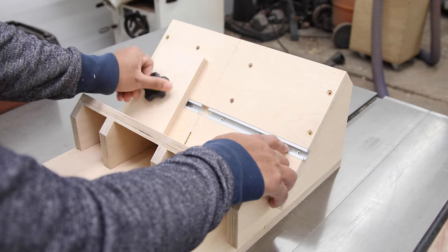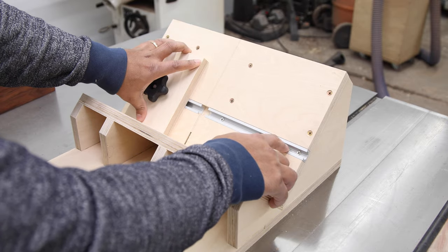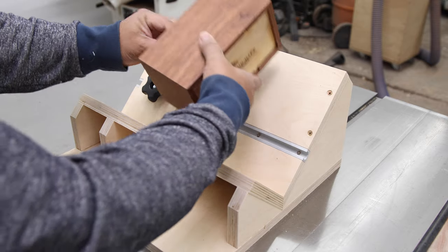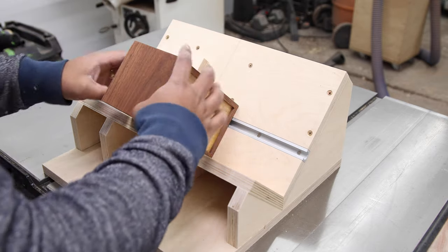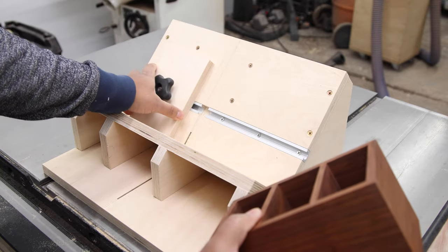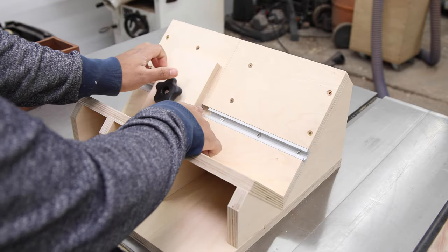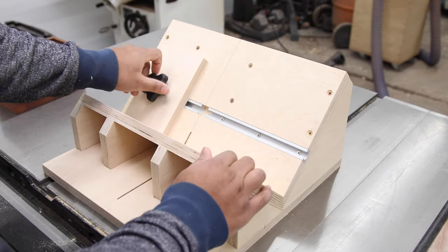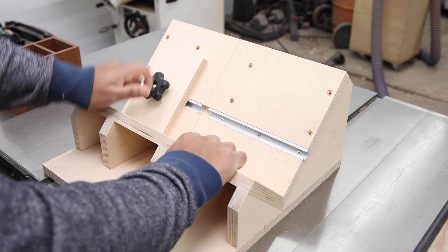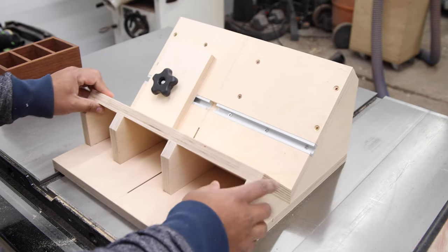As far as the stop block goes, I have a super simple one on the T-track, and the purpose of this is to allow us to get repeatable cuts. So if you've got a box and you want to put in miter splines, you make all your four cuts, and then if you're trying to make a cut at another position, you unscrew this, move it forward, and then make those cuts once more. There is a small opening in here to provide clearance for the table saw blade, and of course this is being guided by a miter bar below.